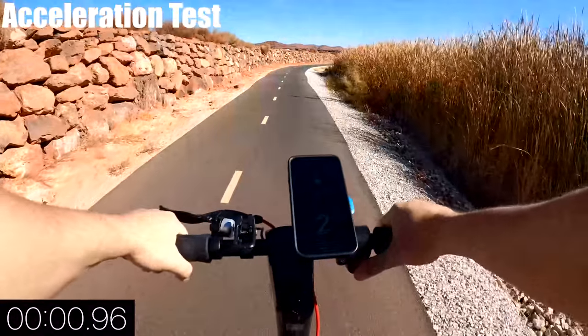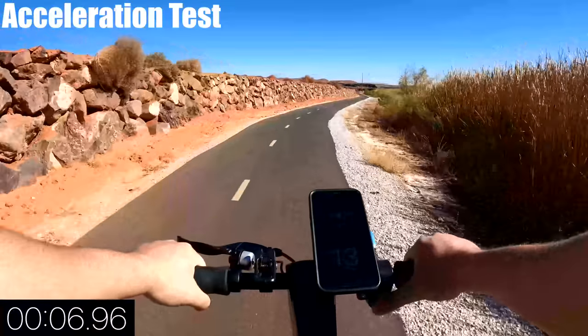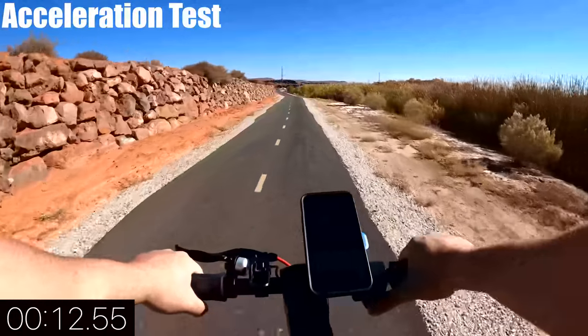I'm 185 pounds and wanted to see how long it would take to top out in an acceleration test. The Max has one of the slowest starts for scooters in this price range. It does pick up a little after about 20 or so feet and took just under 13 seconds to reach 19 mph.